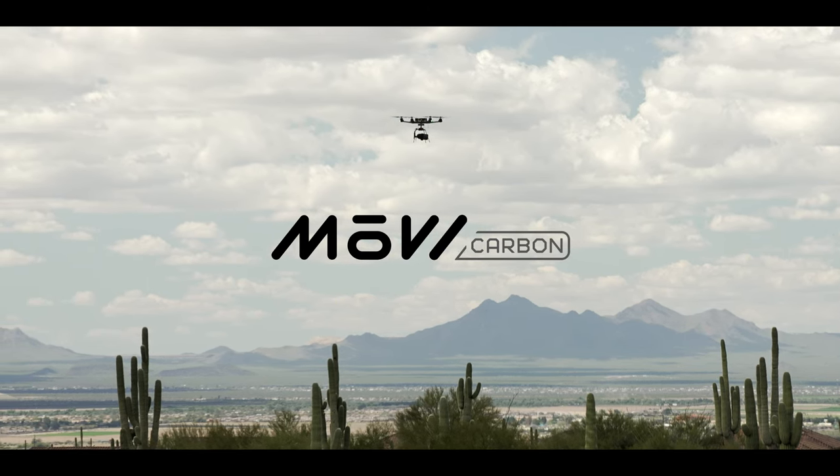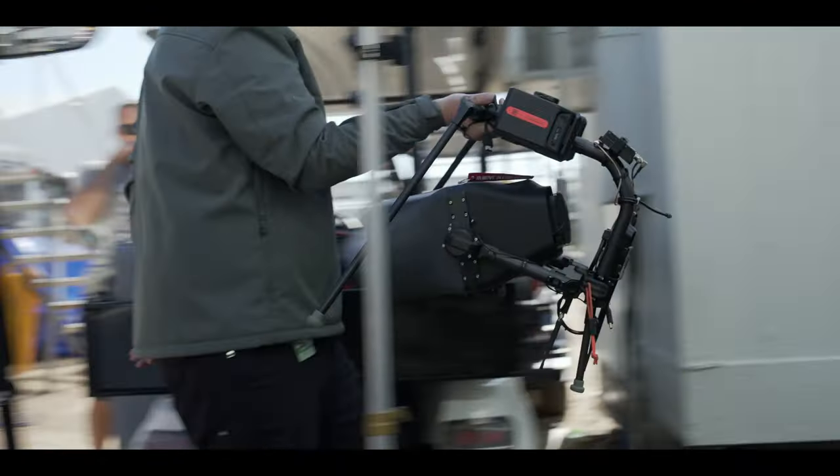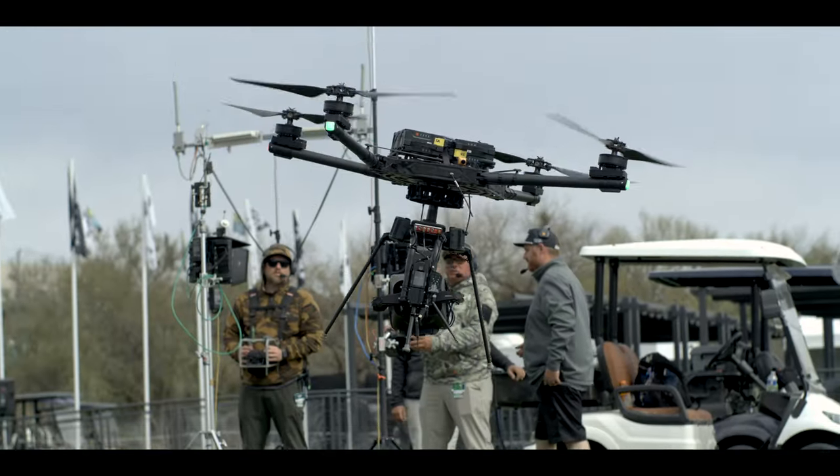Four years ago we launched Movi Carbon. Carbon is the smallest, lightest five-axis cinema gimbal in the world, and we intend to make it even better over time.